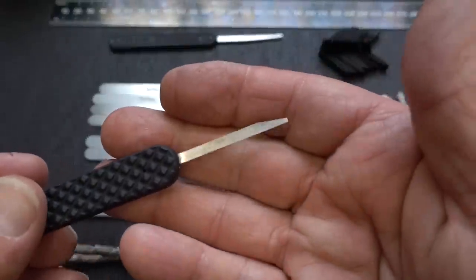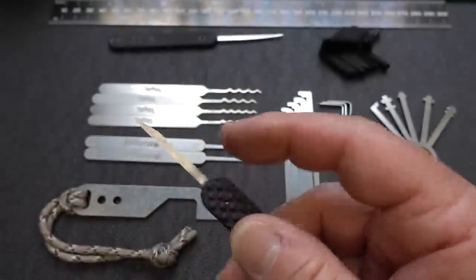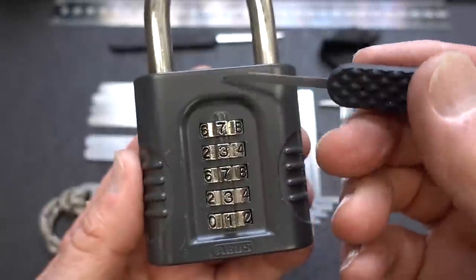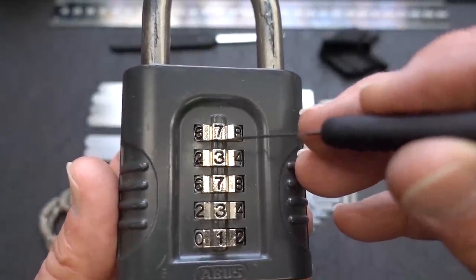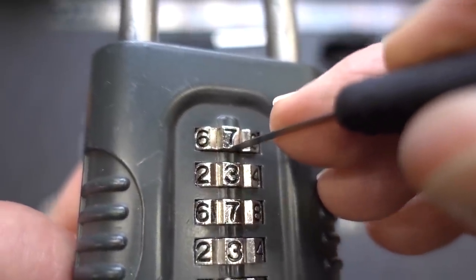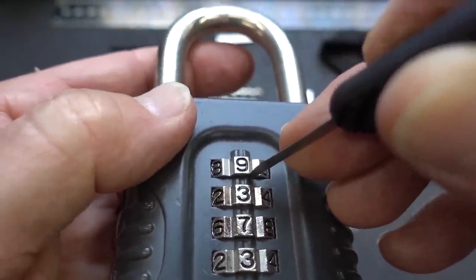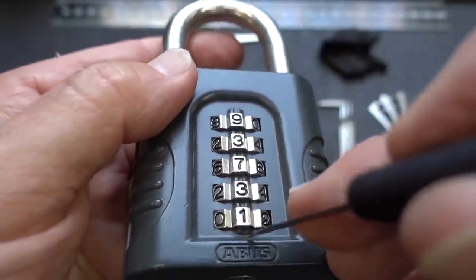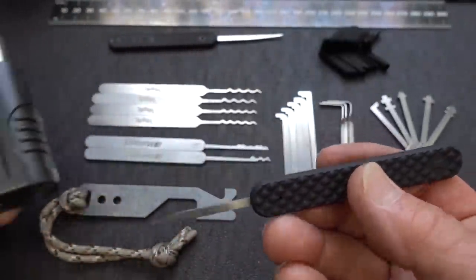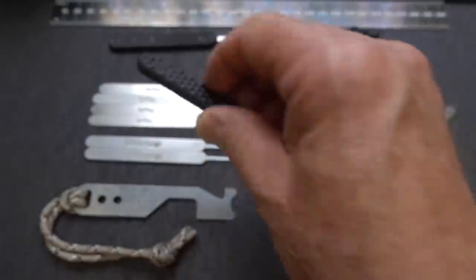For combination locks, there's a tool that looks the same as the knife, except it's very, very thin — only 7,000ths of an inch in thickness — because we're using it as a shim to feel what's going on inside. We're feeling for what are called gates that the locking bolt falls into. We slide it down between the wheel and the body of the lock, then roll the wheel until we feel the knife fall into the gate. We do it for each wheel, and when all gates are lined up, it opens. About 80% of combination locks have exposed gates and are vulnerable to this tool.